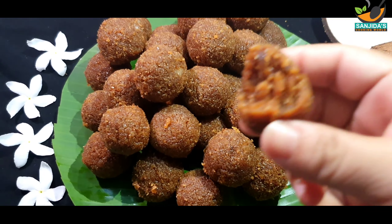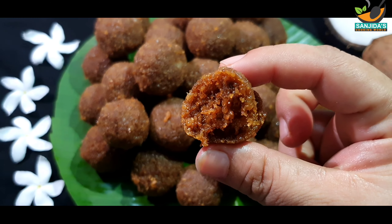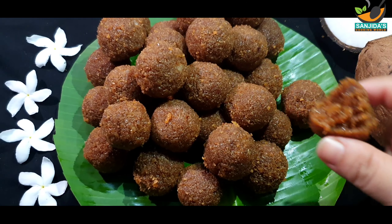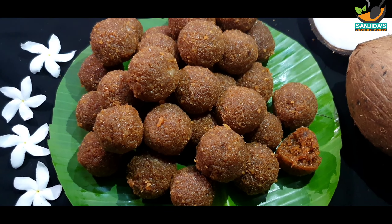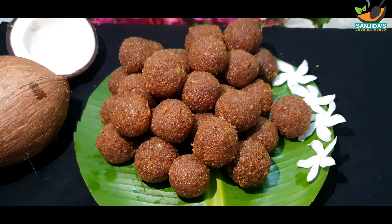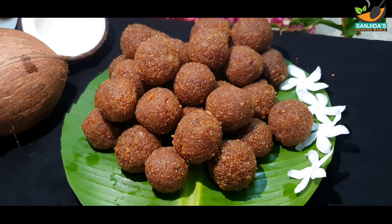હાત એક્ટુ ઘી દીએ — add a little ghee with your hands. દીએ છી ગી બારબર — mix it evenly. નારીકેલ થેકે તેલ — coconut oil comes out. હાત દીએ ગોલ ગોલ કરે — roll it in your hands in a circular motion. નીછી દેખ્તે પાંછેન — see how beautiful it looks. જખન નારિકેલ નારો — when making coconut naru.